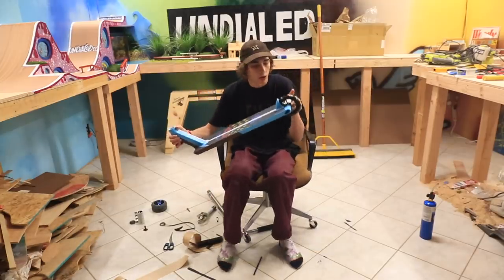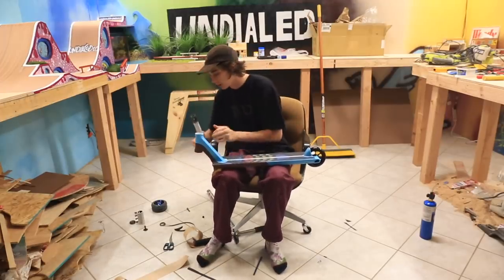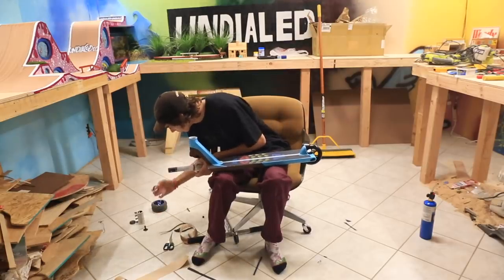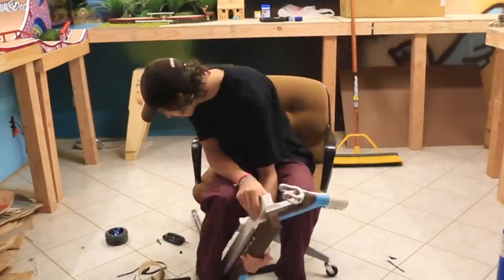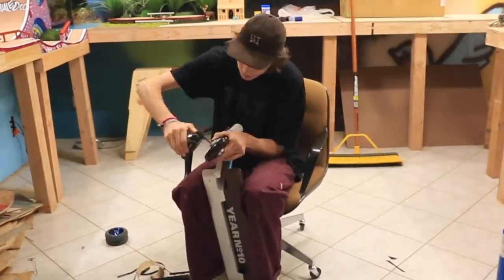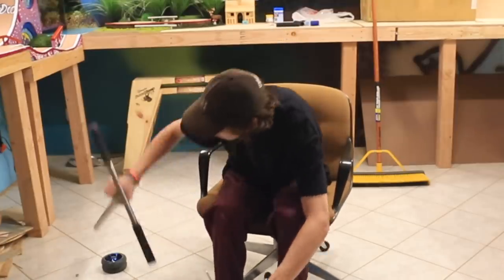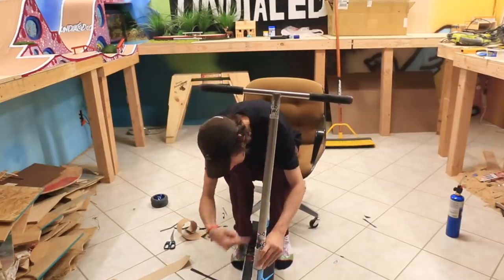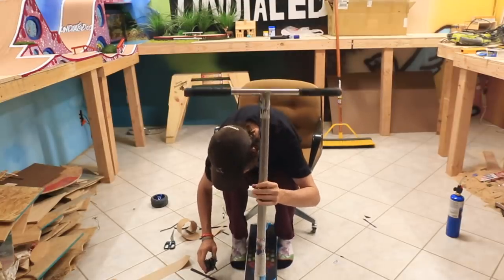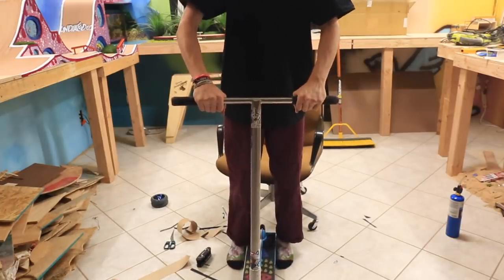Alright, so the back wheel is on right now and now it is time to put together the front of the scooter. Right here I got a Tilt rigid fork — it's also white. It's a little bit dirty but it's all good. Alright, front wheel is on. Now the final step is the bars. It's good now.